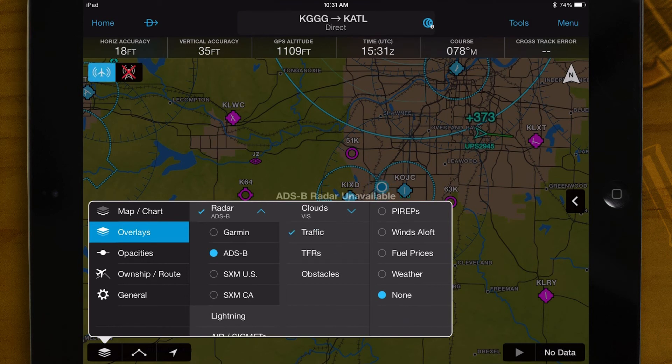Now, the GDL-39 traffic and weather will be displayed on the map in Garmin Pilot.